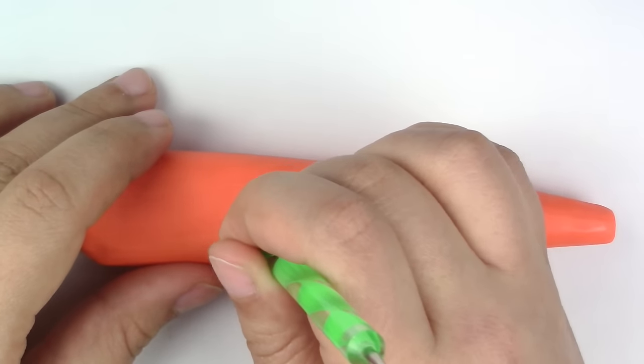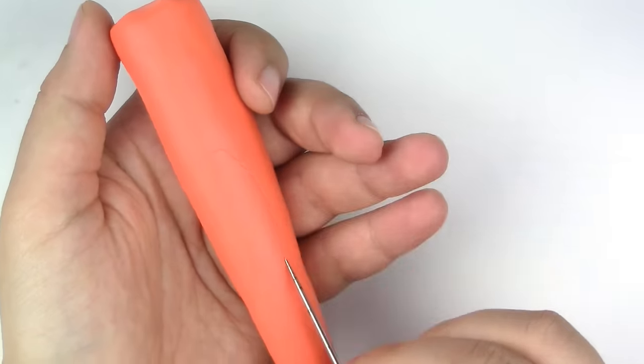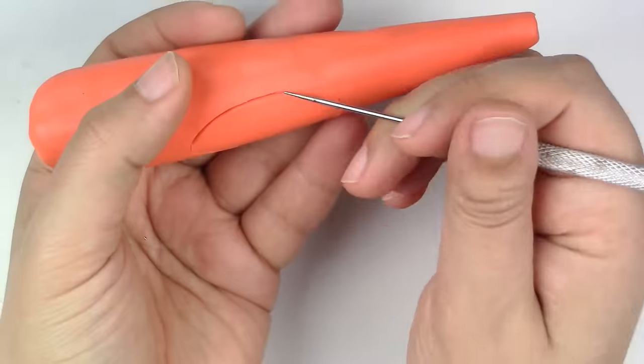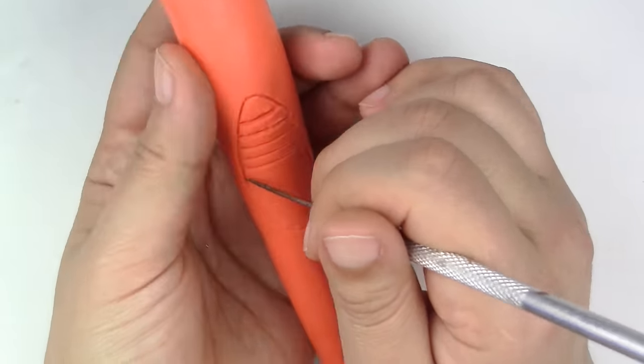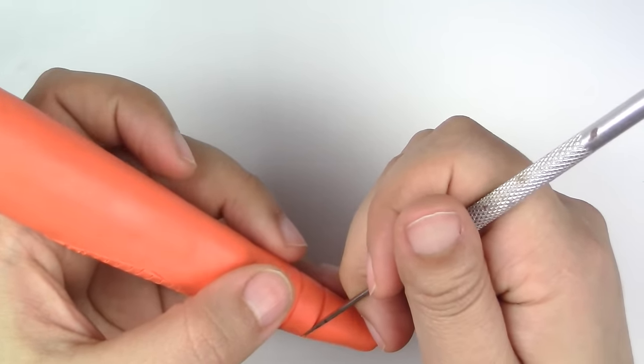Use your rounded tool to make the holes for the buttons. Now make the outline of the speaker and microphone area with your rounded tool. Feel free to use your pointy tool to make the lines even deeper. Take your pointy tool again and make three lines at the bottom.